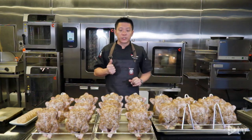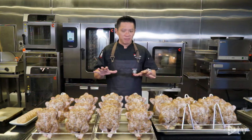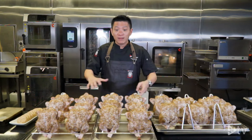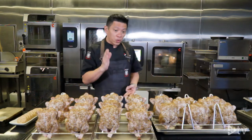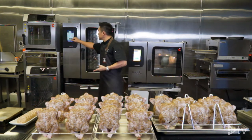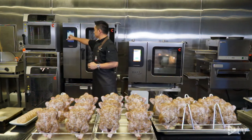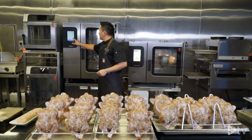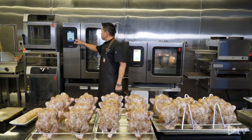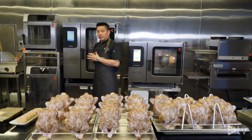Why do we use core temperature control? Because our product has a little bit of variance — be it the size, the temperature before cooking, or the quantity. To cook our product to perfection I will use core cook. I go in and choose 68°C. So for the second step I will choose my core temperature control, set at 68 degrees Celsius.